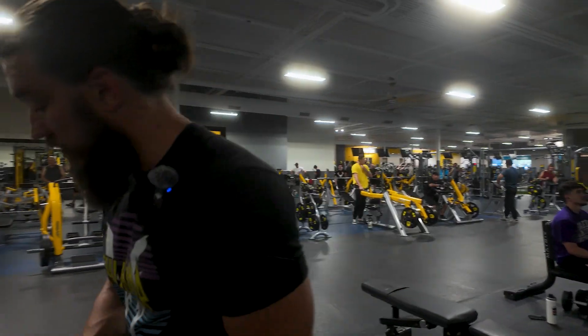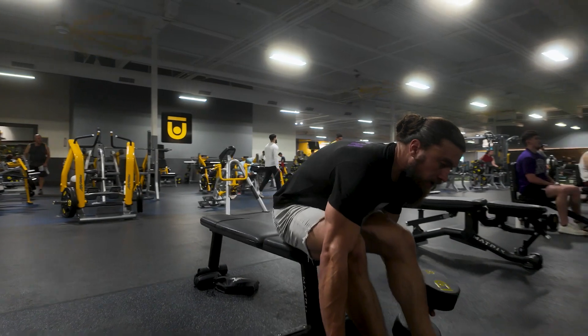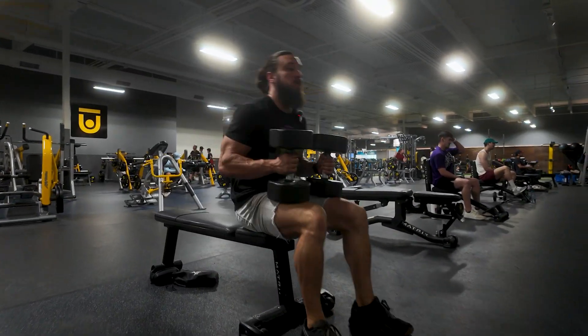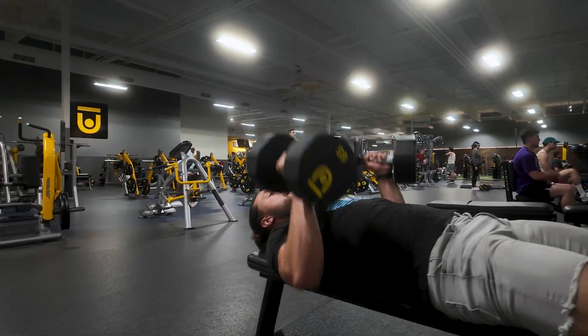You will move immediately over to your bench with your dumbbells, and we're going to continue with that 7s theme, but this time with that neutral grip bench press. You'll roll back in, palms facing each other, and just pump out those 7 reps.